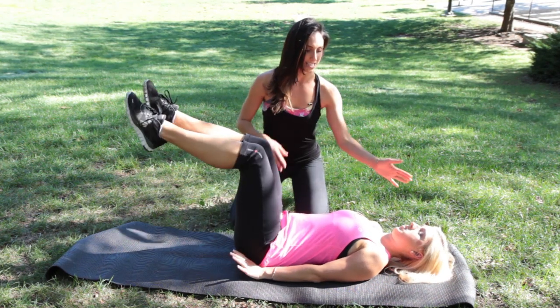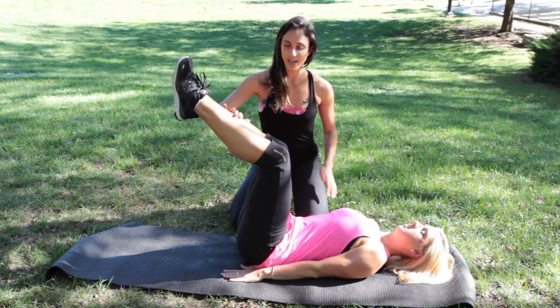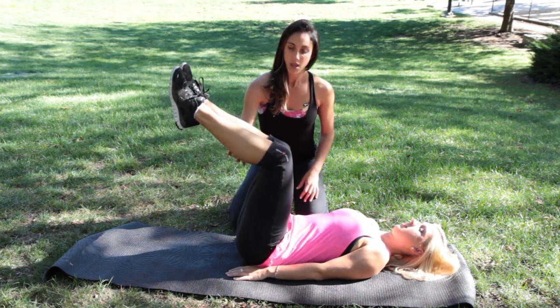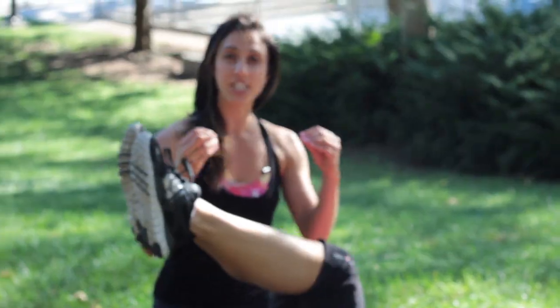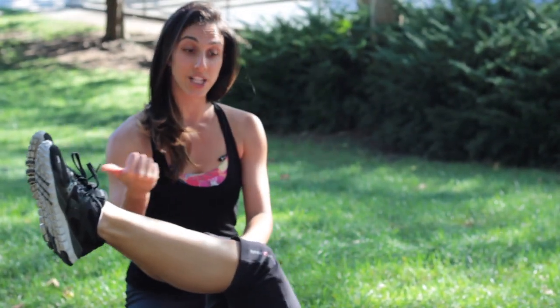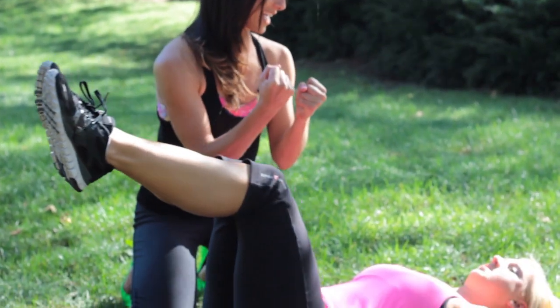Sarah, you're going to start with your legs in tabletop, hands by your side. All you're going to do is extend your legs out, relaxing your neck, and pulling them in. I'm having Sarah do this just to get connected to her abs. She'll feel her stomach engage as she extends her legs out. You feel them tight? I do.